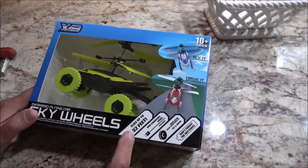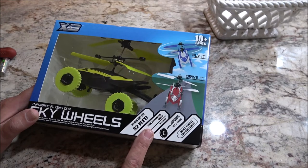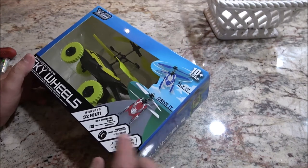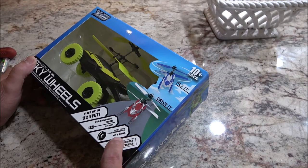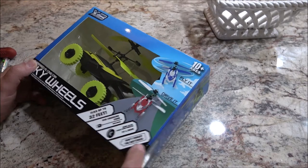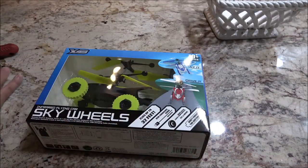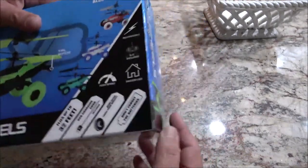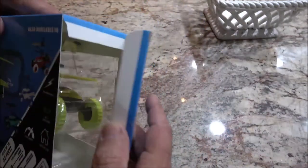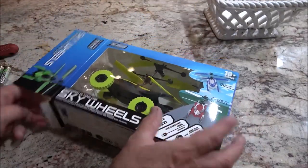So, it flies up to 32 feet, USB charging cord included, new extra large foam wheels — flying drive. Don't forget the batteries — it's going to take three double-A batteries for the controller, and the other part has a built-in lithium battery.